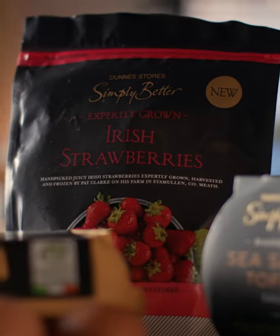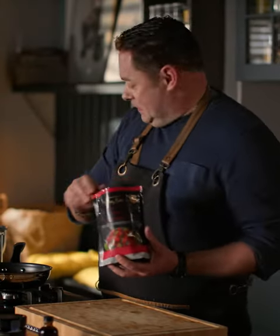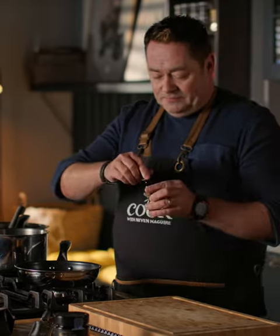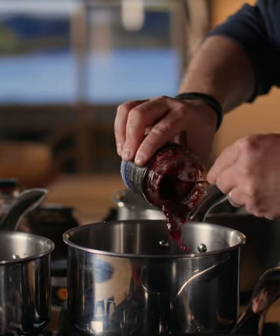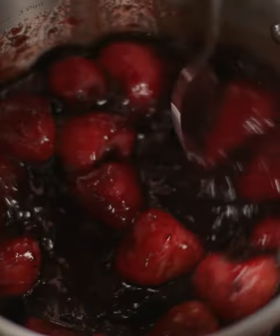For the next topping, I'm using the Simply Better frozen strawberries — these are from Pat Clark's, brilliant strawberries. So I'm going to place the full pack into the saucepan. We're going to put a little bit of vanilla extract, just a splash. And then we're going to put in some of this mixed berry preserve, this lovely jam — so the full jar of that goes in there. Now this needs to come to the boil.